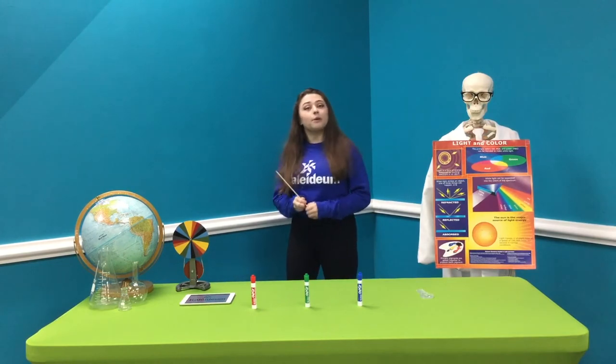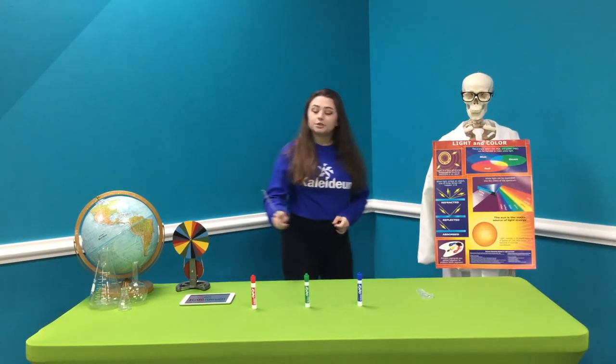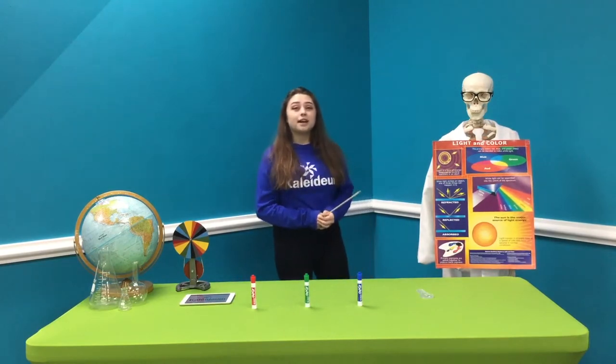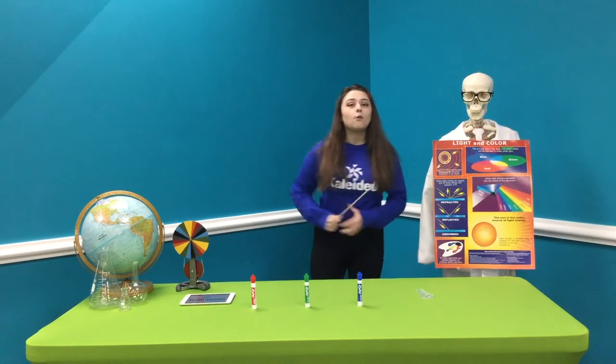There are three main wavelengths of light when it comes to colors. There is red, green, and blue. When you mix all of that together, you're going to make a beautiful white light.